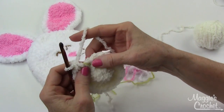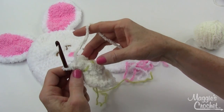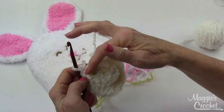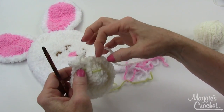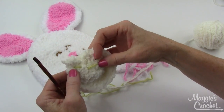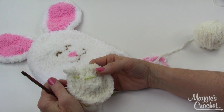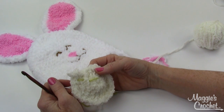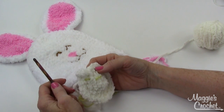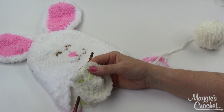The next round starts with an increase and then three singles, then increase and three — actually in the pattern it's written where you do the three first and then the increase, but the pattern is the same. You're adding one more individual stitch between increases each round. Continue on until you reach the size you want: round six for baby, round seven and eight for child, and up to round nine for adult.